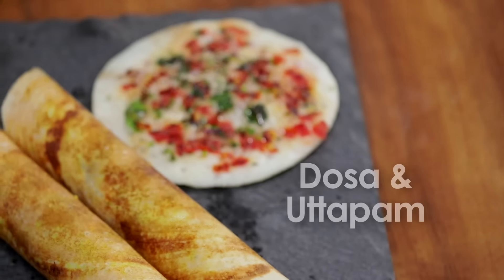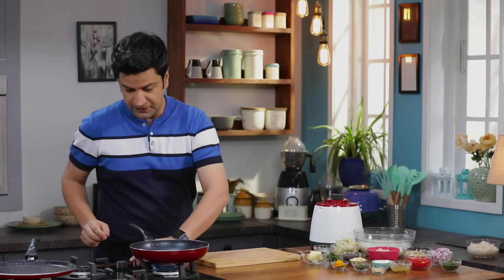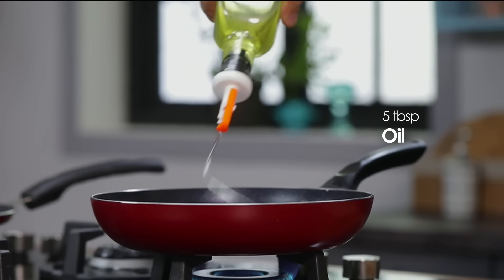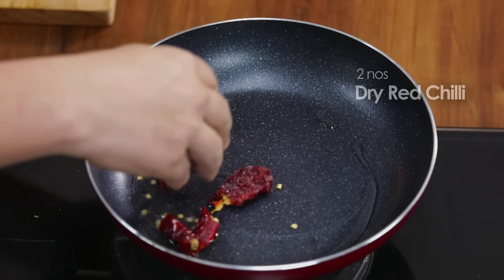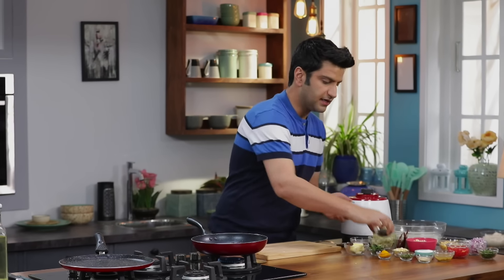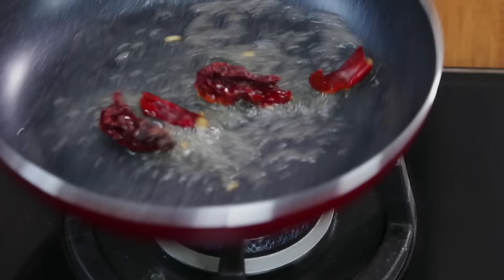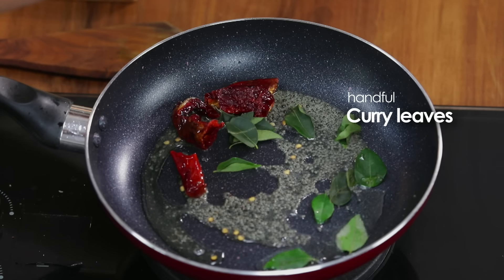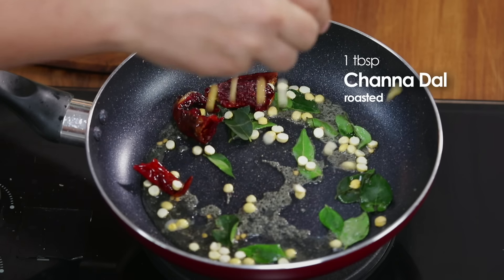Before we make the batter, we start with the potato masala. The pan is warm. We add some oil. First, we add some dry red chili. Then mustard seeds — let them crackle. Now curry leaves, and a little bit of roasted chana dal.